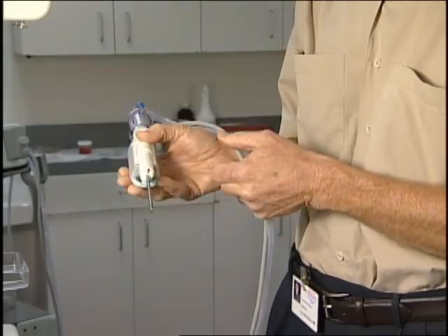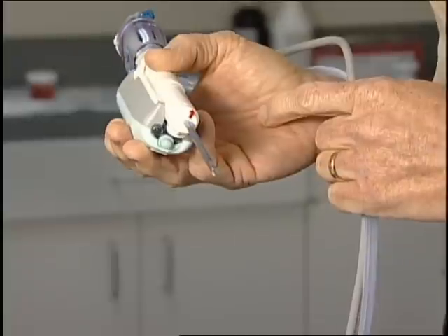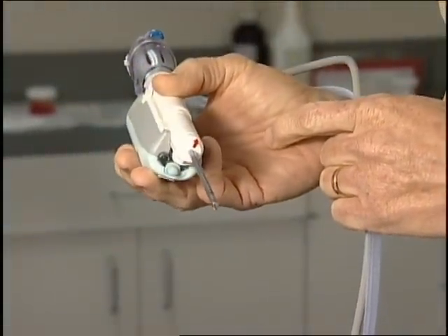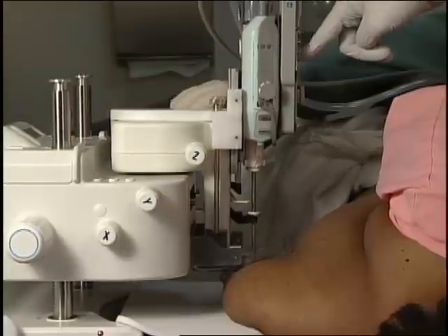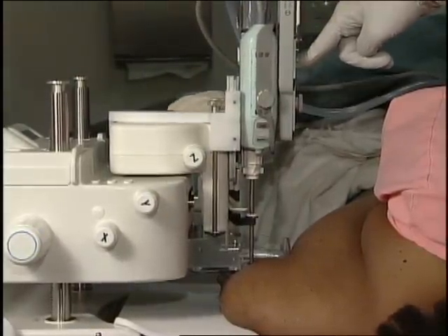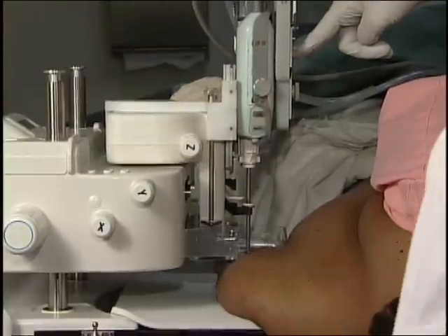One of the advantages I found with this needle is that it's very sharp. I don't even use a blade anymore — it just slides into any breast, whether it's ultrasound guided or stereotactic. In this upright situation the gravity is enough to force it through the breast, otherwise you can just push on it a little bit. The skin opening from the needle is much smaller than from a knife and it heals much easier.